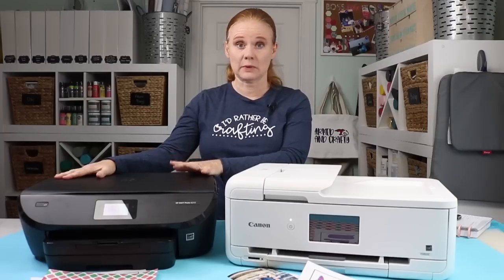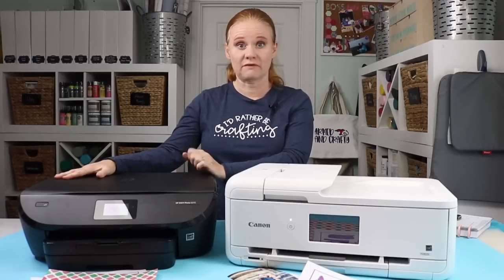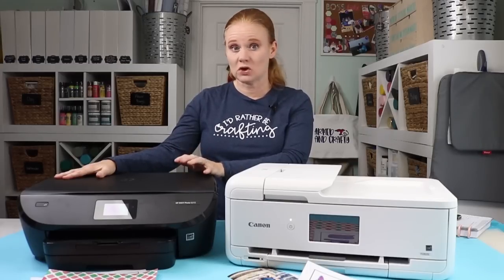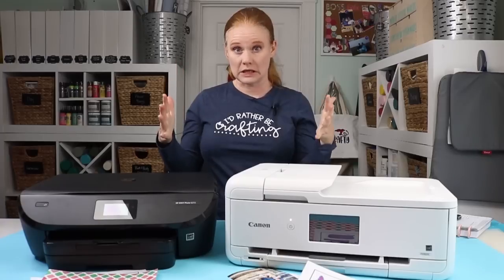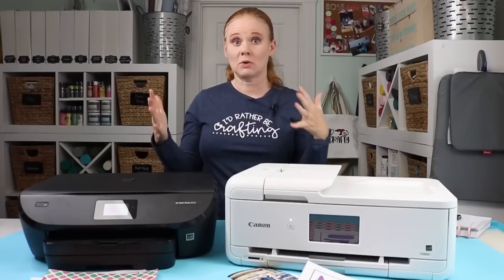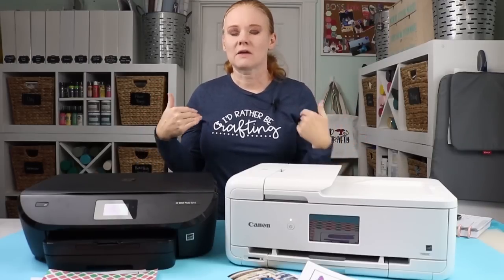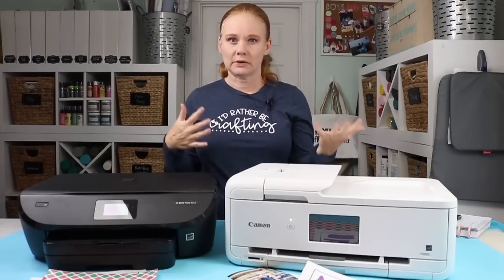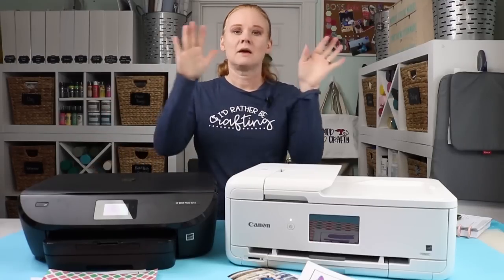I love Instant Ink — that's what I use every month. For 99 cents you get to print 15 pages of whatever you want, including 15 full 8½ by 11 sheets at best quality which uses the most ink. I like to print at best quality when doing anything with my Cricut on either machine. HP Instant Ink is the solution for me, though a lot of people don't like that monthly fee. The only other option is to buy the cartridges as they run out, which you can definitely do with the HP.